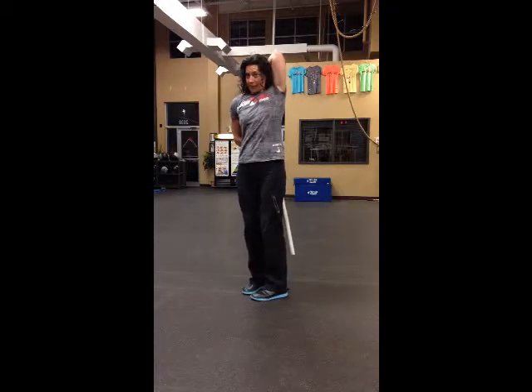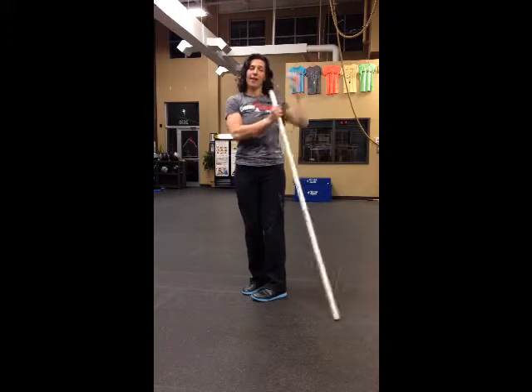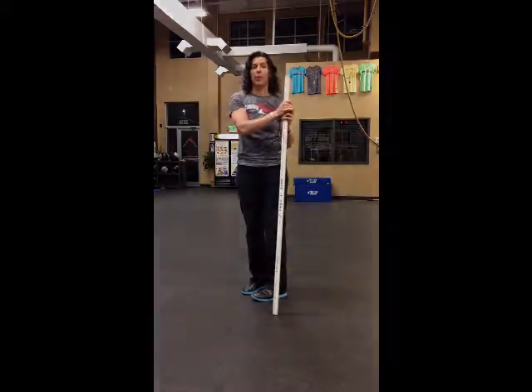You'll feel it pulling in — elbow to your ear, down your tricep, into your lats. That's a lat and tricep stretch with a pole.